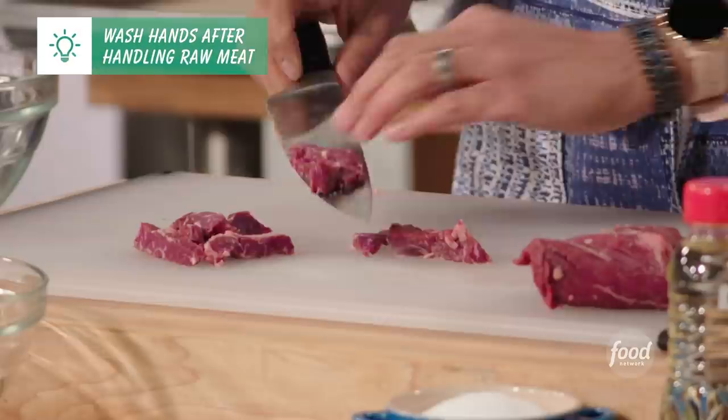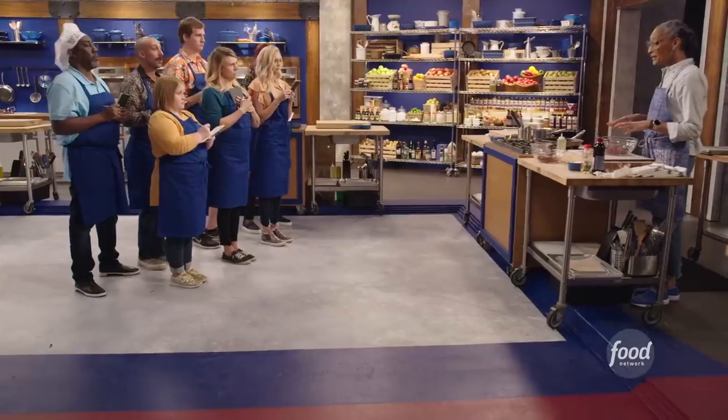I'm just going to drop the meat into our bowl, continue cutting it really thin, and then I'm going to marinate the meat.